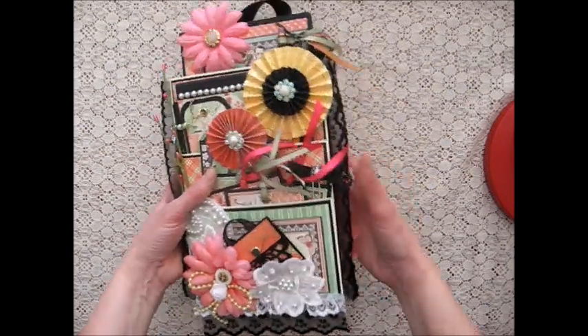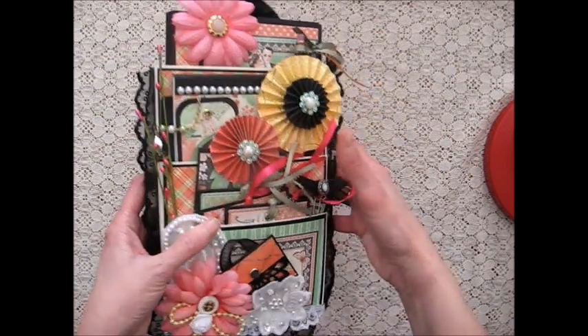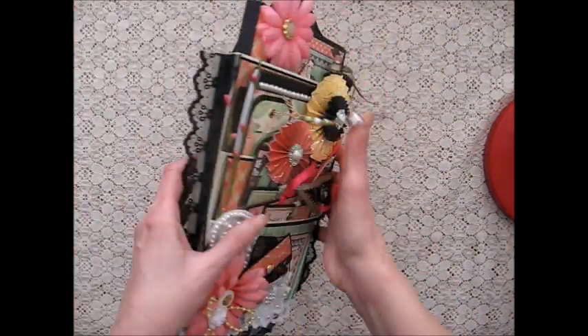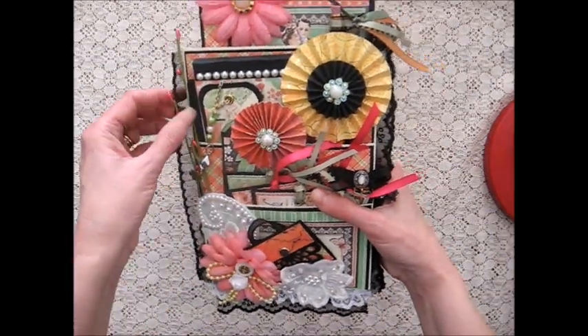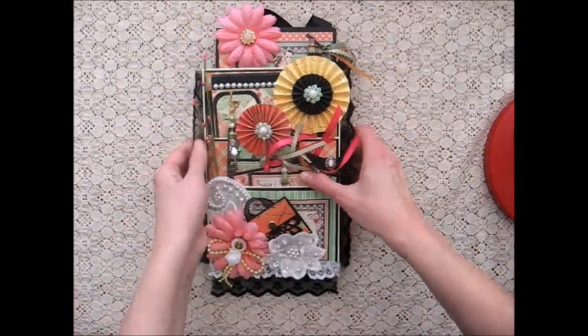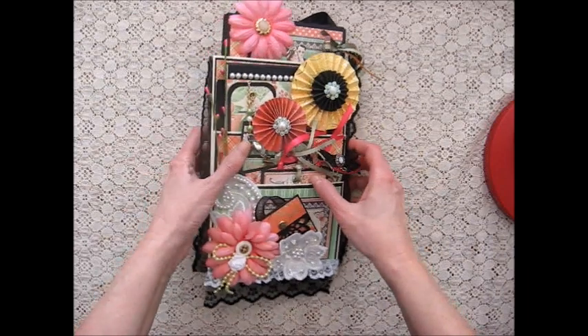This is the envelope that I made. It's quite packed and I'll take you through the embellishments. I tried to make the little items in there as functional as possible so that this could be given to someone as a gift, even if they're not a paper crafter. So let me just take you through these.